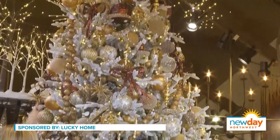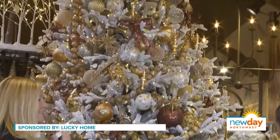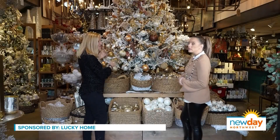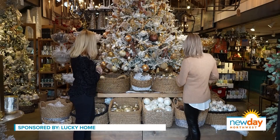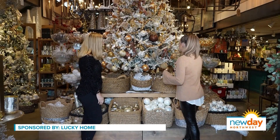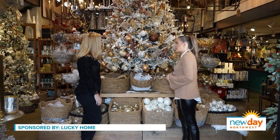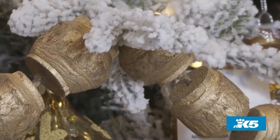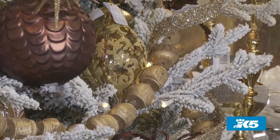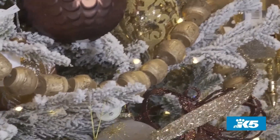Here's an example of a garland going up and down instead of around. The real key for interest, depth, and dimension is varying the textures — you don't want to do everything the same. When using garland, you can absolutely add a pop of color. Just think about your tree color, because on this one a white or clear garland isn't going to show up as well. That's why we pulled in the sparkle, the gold, and the bronze.